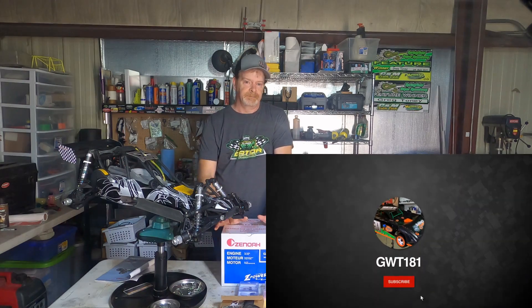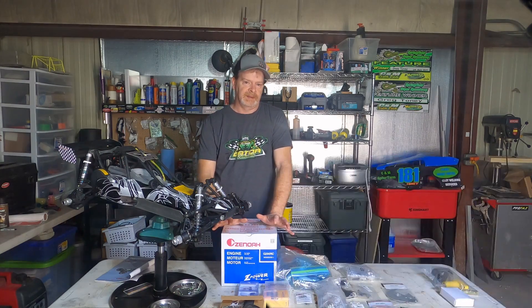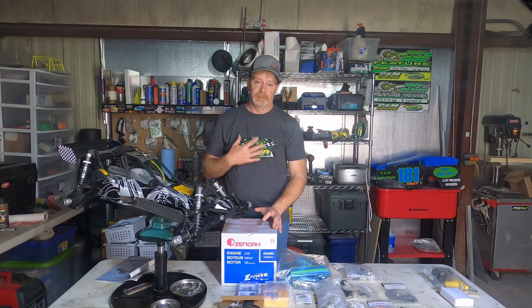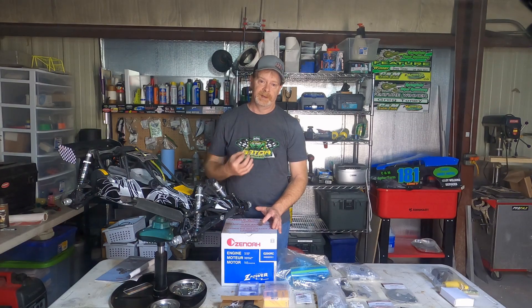Welcome back to the channel. Many over the last few weeks have asked how do I get a 5th scale dirt oval car. In this video I will give you how and why and what I learned getting my first car — what I did correct and what I did incorrect.